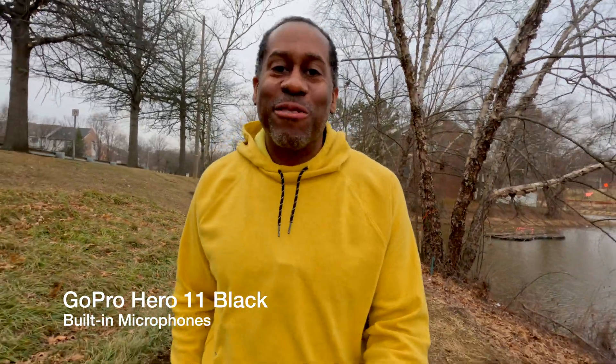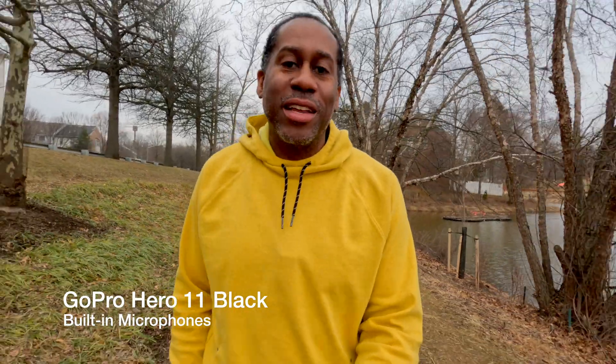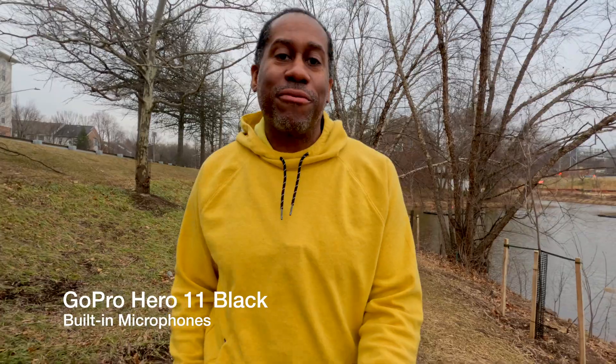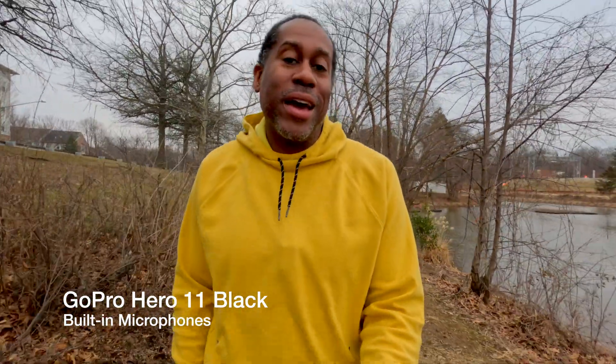I'm out here now recording and I have my GoPro Hero 11 Black, which is fantastic. However, the camera alone does not have a mic input — you have to get a media mod in order to plug in a microphone. Right now I don't have my media mod, I just have the GoPro hooked up and I'm shooting with the built-in microphones. However, underneath my shirt I have a DJI wireless mic that's recording, so now I can go ahead and sync up the audio in post.